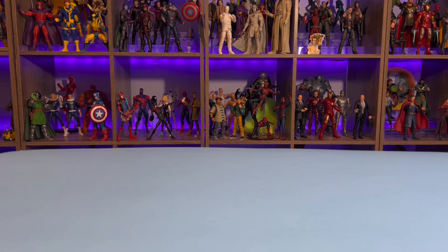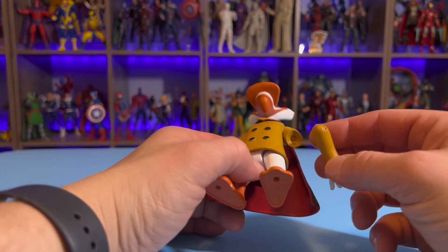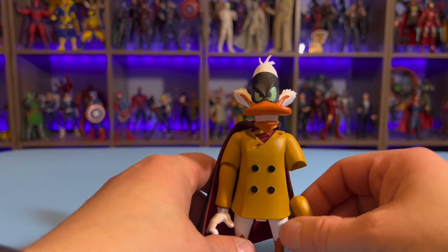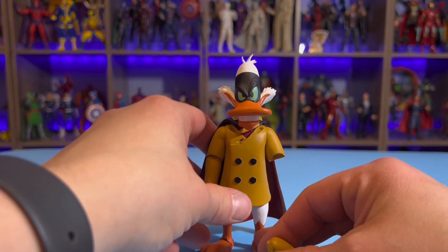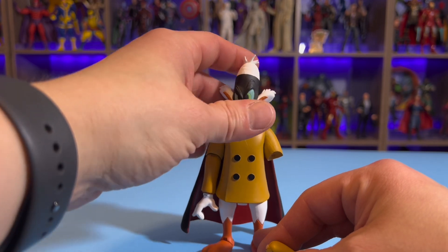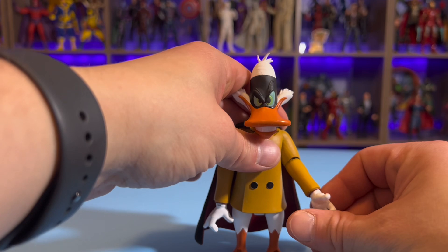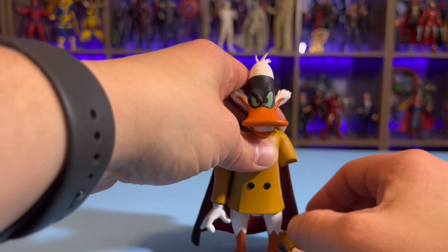Sadly, I was taking my figures out of the tray, seeing which one I was going to start with — I was going to start with Negaduck here. But as you can see, I had a solid break right there at the peg. It's the first time something like that's ever happened to me. I always say heat your figures up. I was just taking them out of the tray to look them over, kind of went to move the arm just a little, just a tad up, and it snapped.